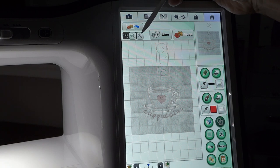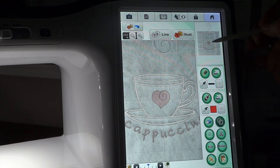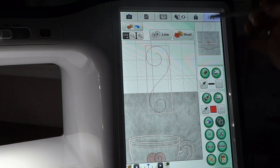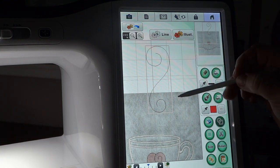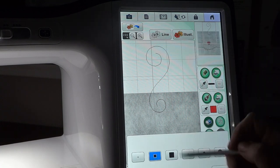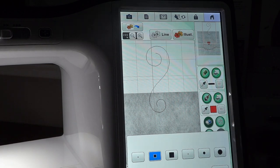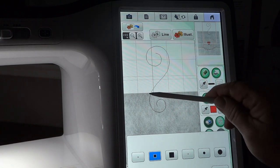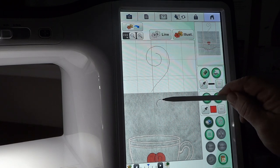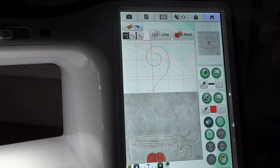I'm going to zoom in just a little bit and move my viewing window. You can see our red box is still around our design that we just put on screen. I'll select the eraser and leave it with the medium square, start about right here, and just take this portion of the design away. That looks good.